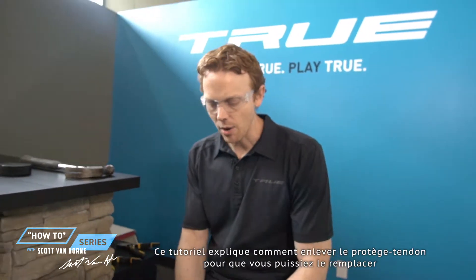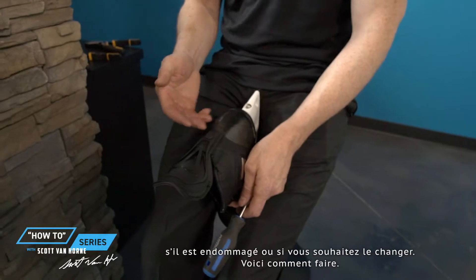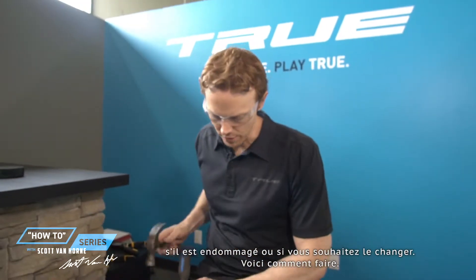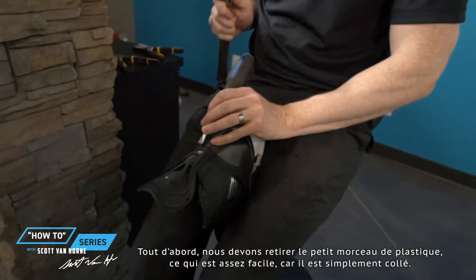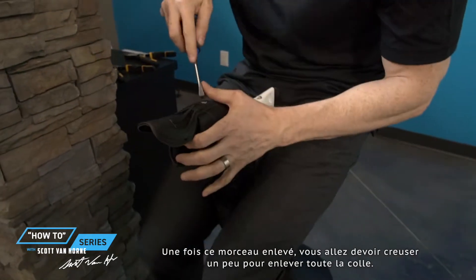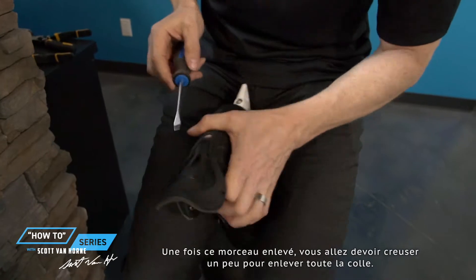This is a tutorial on how to remove the tenon guard so that you can replace it if any damage occurs. Here's how you do it. First, we're going to chisel off that little plastic piece, which is pretty easy — it's just glued on. Once you get that off, you just dig away the glue a little bit.